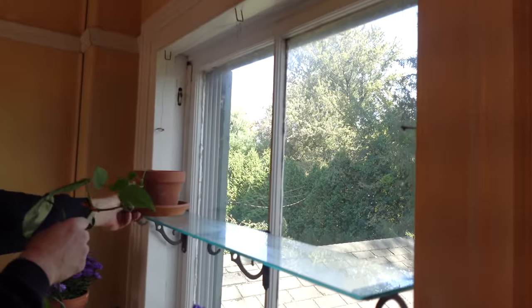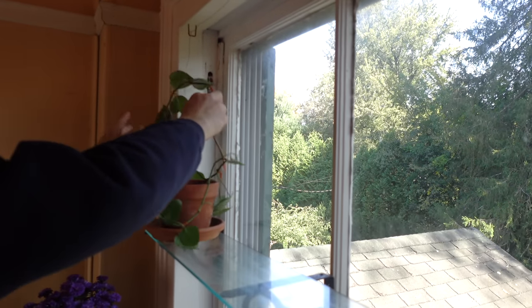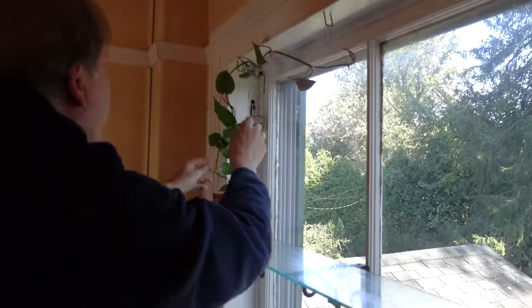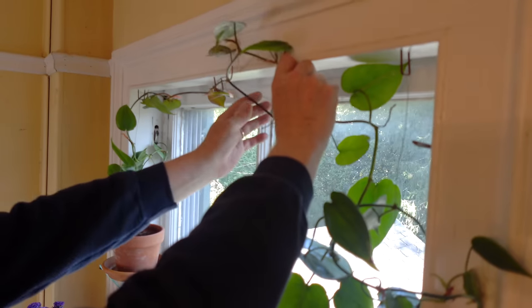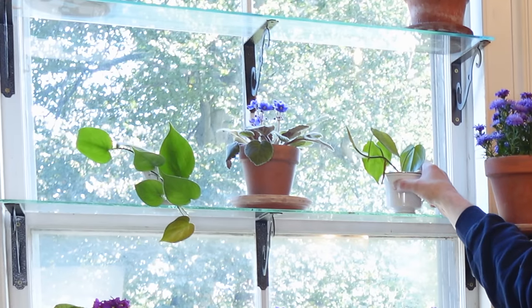I am weaving the philodendron stems through wire that is held in place with staples. The stems will create a living green valance for the window. For a final flourish, I have taken some of the philodendron cuttings and set them in these little coffee cups, anchored with pebbles and of course water added, so these cuttings will root.